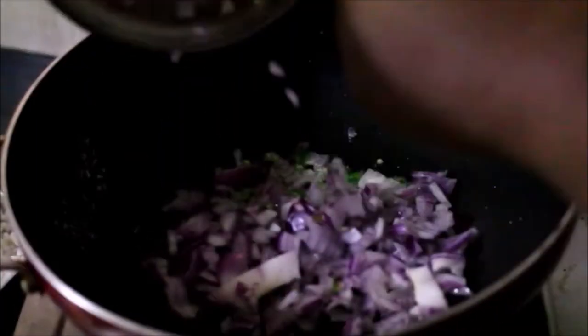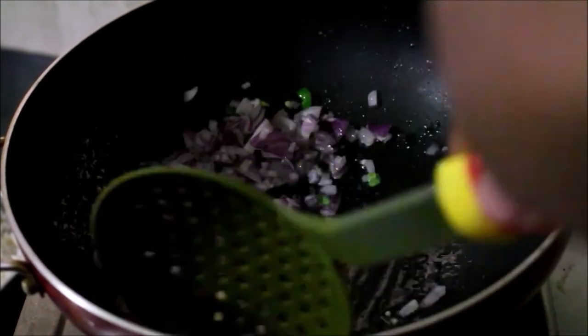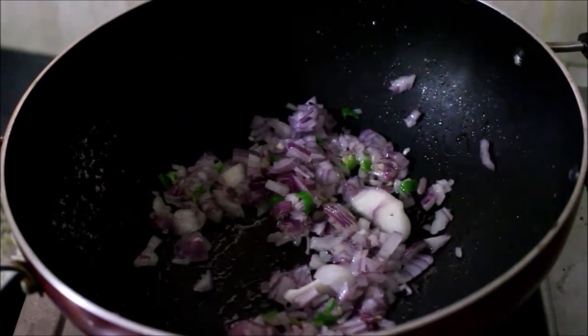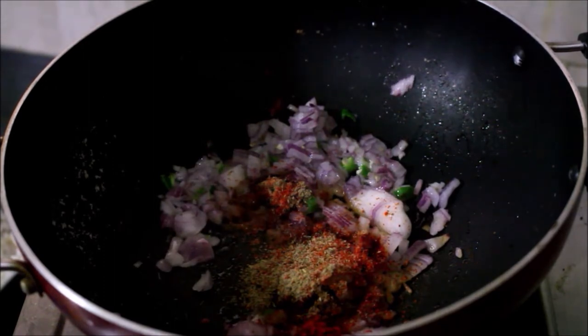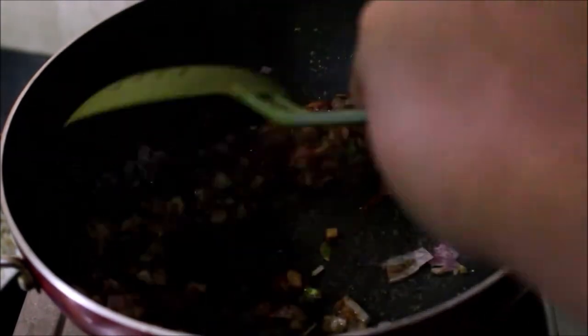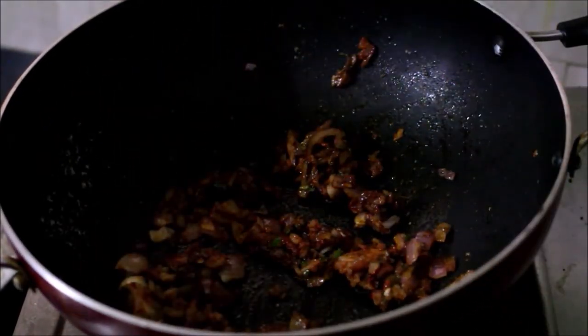We will heat 2 teaspoons of this. We are going to fry it with chaat masala and put it in 1 tablespoon of Pudina chutney. Then fry it nicely.